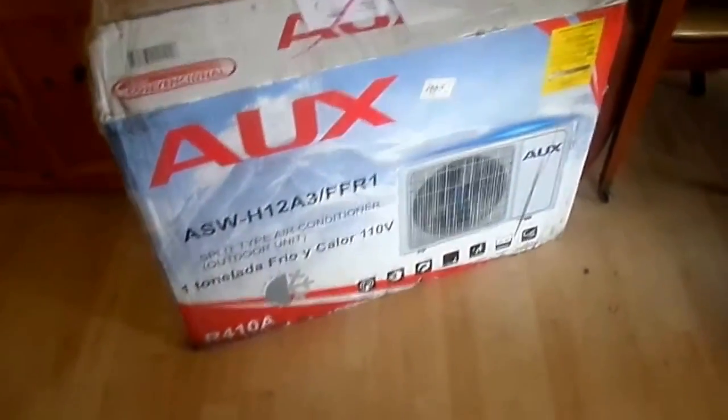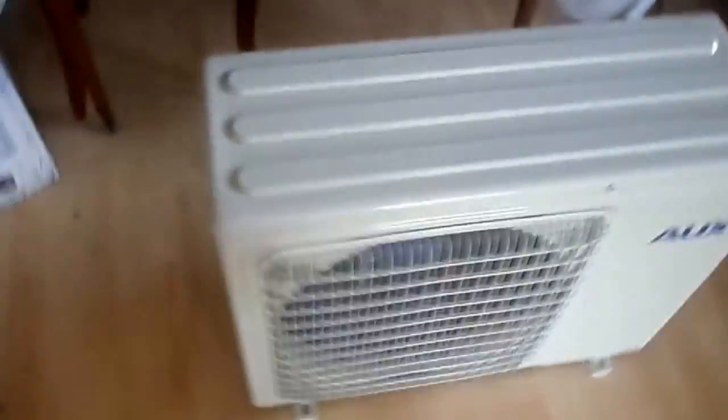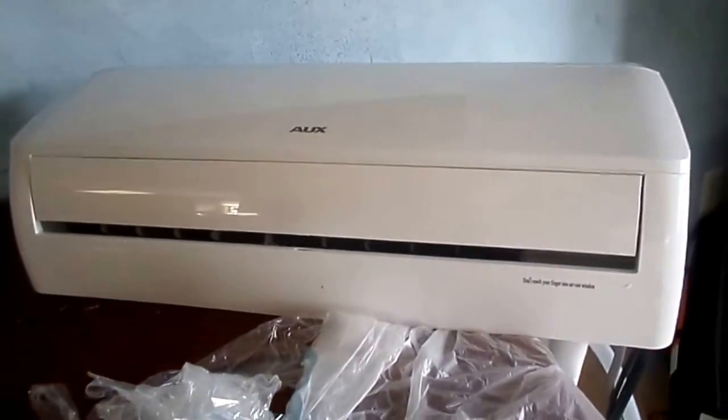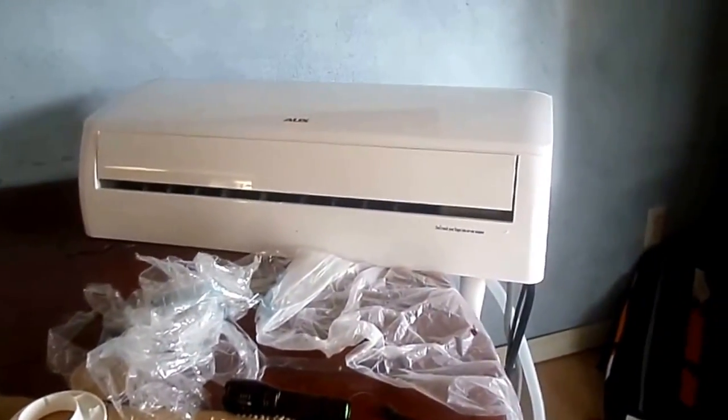This is our new solar powered air conditioner heater system. This is the outdoor unit and this is the indoor unit. It's supposed to run completely off of solar and it's going to air condition our house as well as heat it during the winter time.